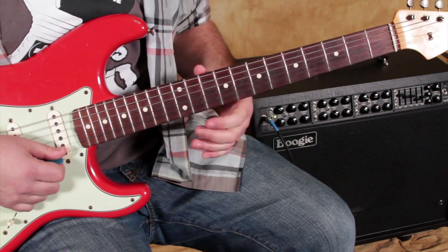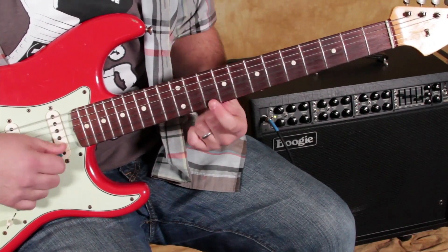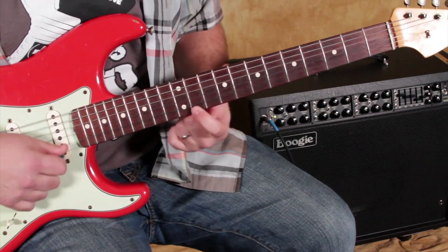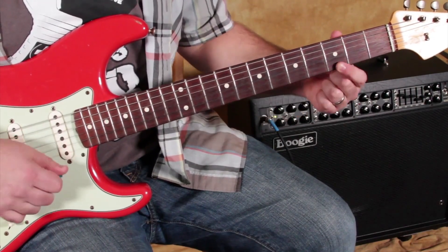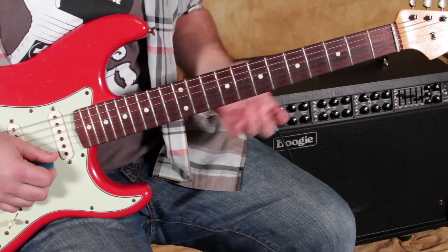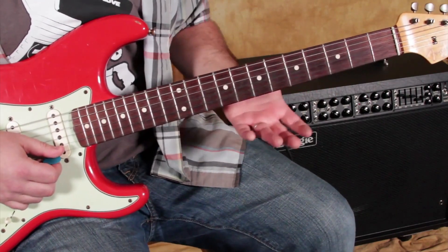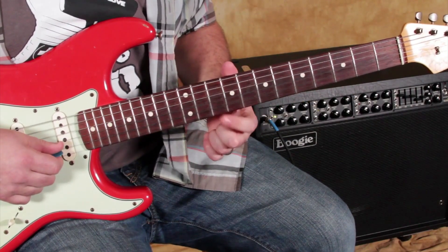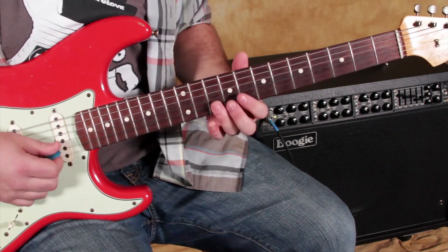Now the blues note is always after that whole step. It's really good to just limit yourself to that one string and see what you can do. Let's actually find the root on the B string — so we're looking for A. Let's do that backwards technique; we're always going to go a whole step below. And you can already look and see that little piece of that extension right there.